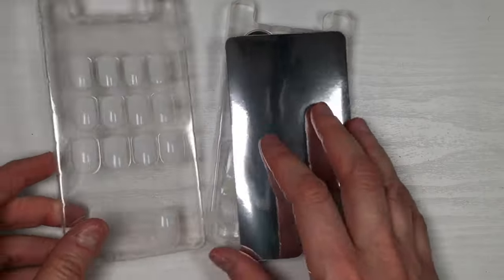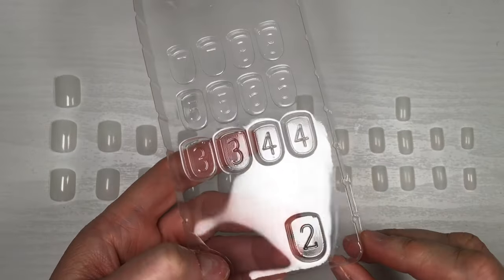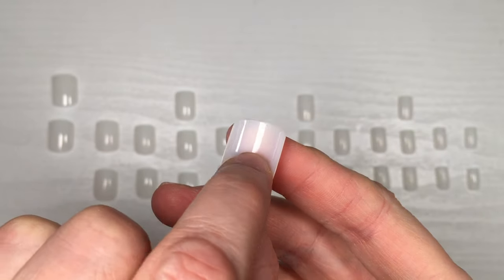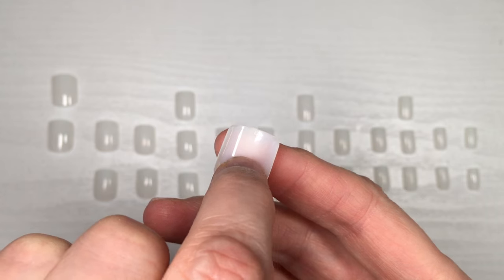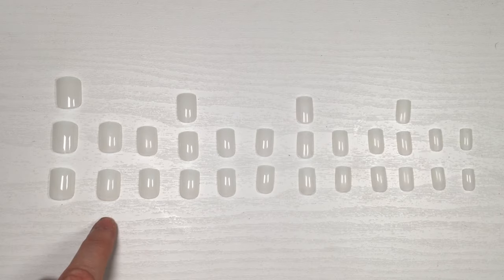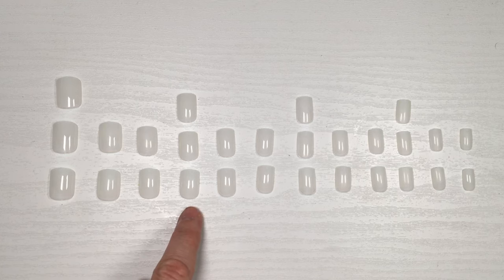It comes with a cuticle pusher, nail file, and glue. One thing I noticed is the nails are organized, because in some nail kits they're all over the place and messy. They come with little numbers on the back which I could barely see, but they're there. This is all the nails that come in the kit, arranged by numbers.